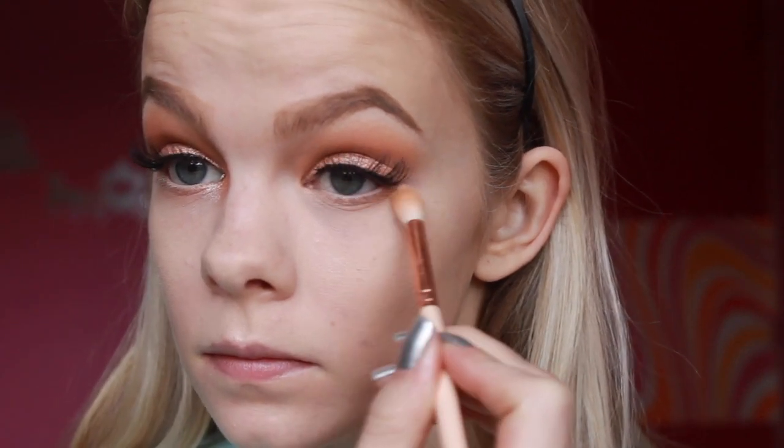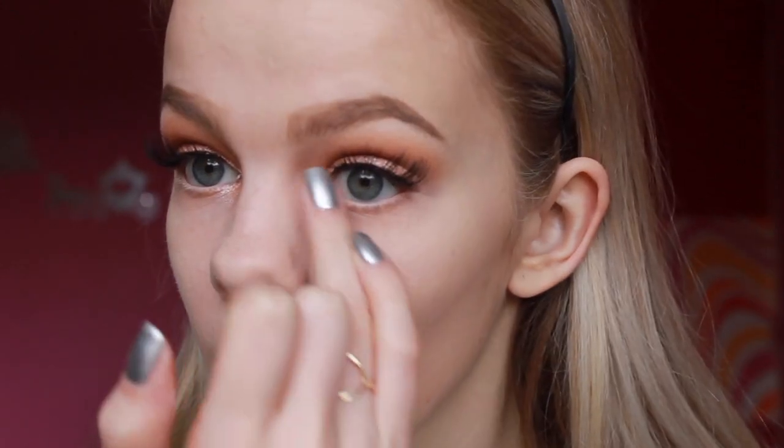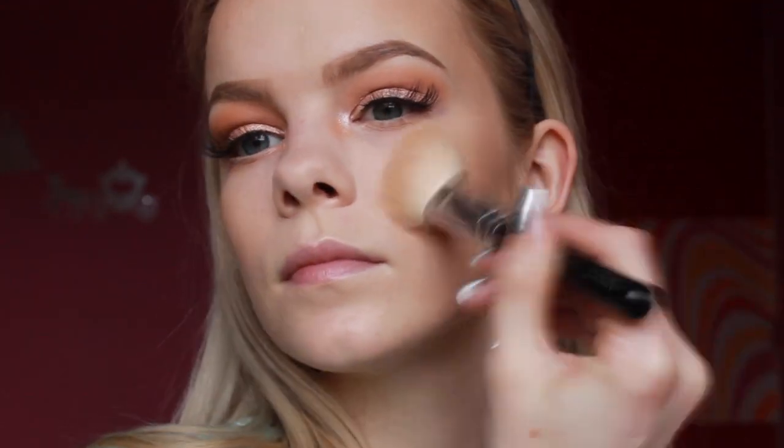Off camera, I applied the tiniest bit of eyeliner and these Red Cherry 43 lashes. I used whatever was left on my brush from my lower lash line and applied that same glittery shade from the Morphe palette on my inner corner.